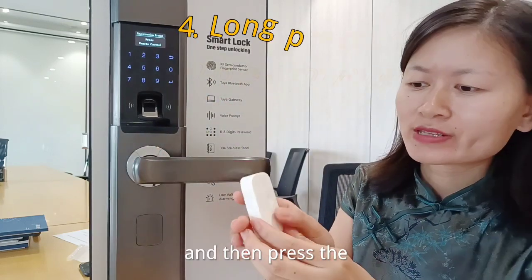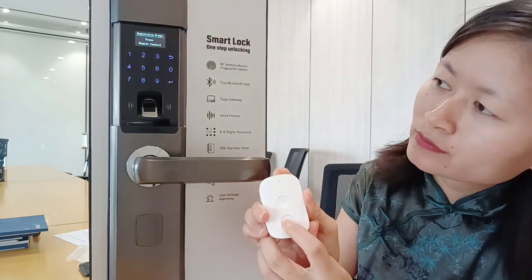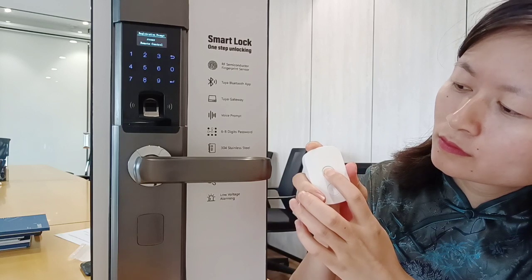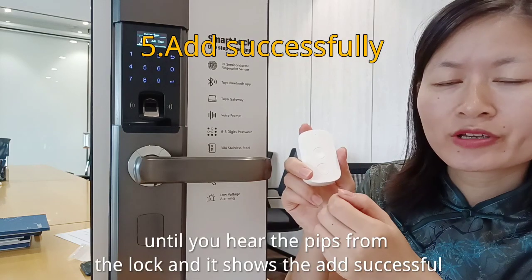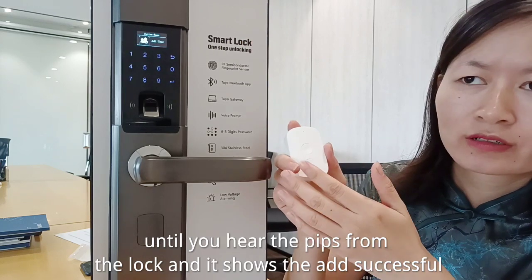Press and hold the button on the remote controller for over 3 seconds, until you hear the beeps from the lock. The screen will then show that the user has been added successfully.